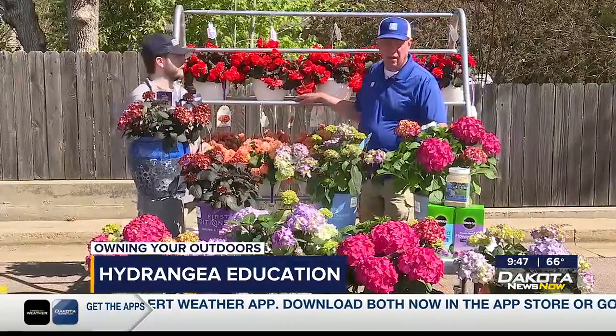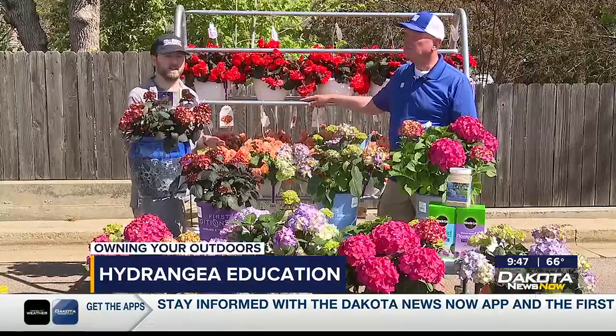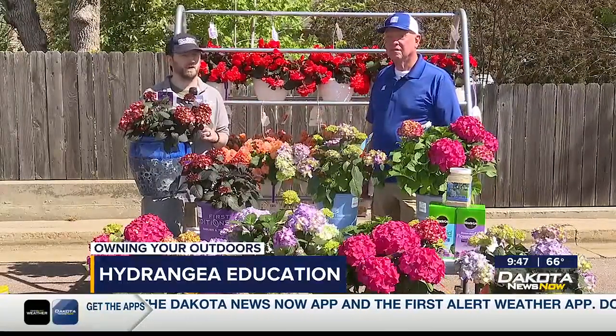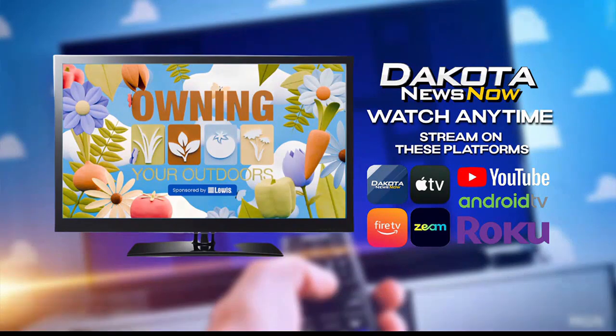Doug, any more tips for us? No, let's get out and plant! The weather's changed and it's happy to be outside — looking like some great weather coming up. If you do want to get outside and start doing a little bit of planting, Doug, thank you. We're going to have all this information online at dakotanewsnow.com after the show. You can watch previous episodes of Owning Your Outdoors anytime on the Dakota News Now app on any of these streaming platforms. We'll be back after the break.